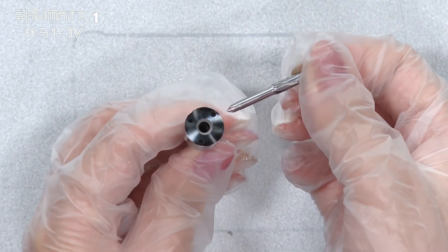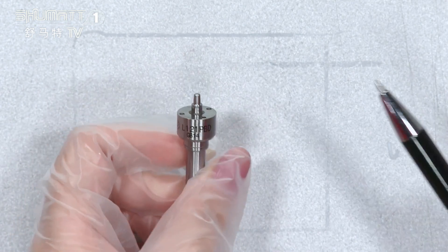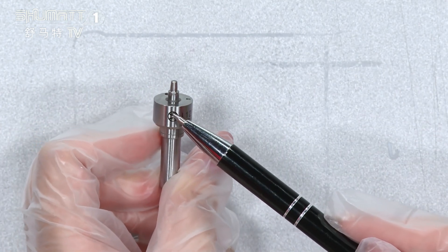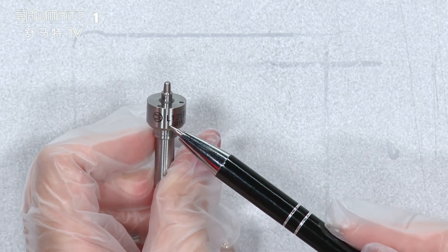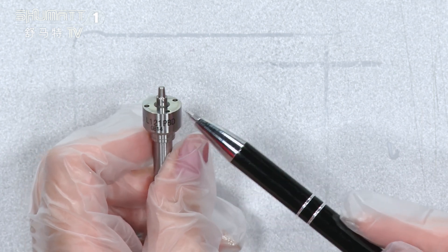There is a needle on the inside. And on the surface, it prints the brand logo and the product code L121PBD.